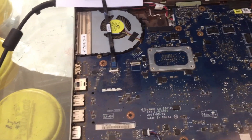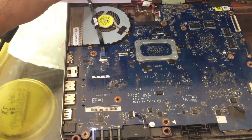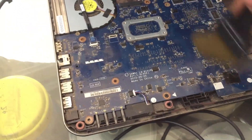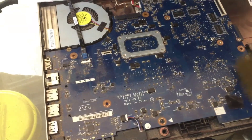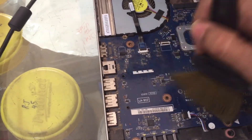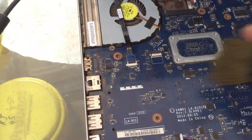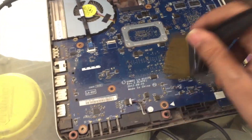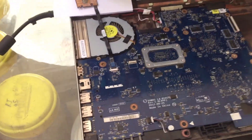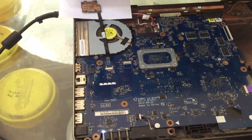First we are going to clean it and see whether any effect takes place. We will clean it with a brush — all the dust and everything. Sometimes dust is also one cause for the board not switching on, so this is the basic process. After cleaning, we will try to switch it on again — you can see there is still no display.